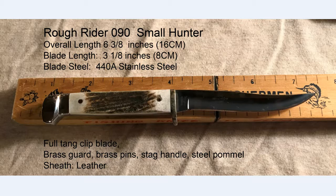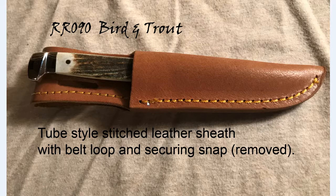It's got a full-tang clip blade with a brass guard and brass pins, the stag handle, a steel pommel, and it came with a leather sheath. The leather sheath is nicely stitched top-grain cow leather, fairly thick, with a nice belt loop. It did have a snap closure, but I took it off — it was overkill since the knife really isn't going to slide out. Most of the other versions come with a nylon sheath, which will actually probably weather better than leather.